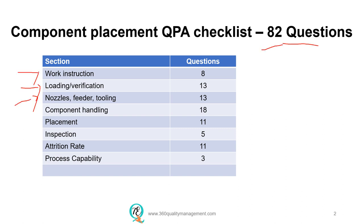It is highly critical because the chip placement machine is very fast and sometimes there could be thousands of boards being built. You will have the whole batch with either wrong value components mounted on the board or wrong orientation components mounted on the board. The key areas include the nozzle, the feeder and the tooling used to place the components, component handling especially for moisture sensitive devices, the placement process itself in the machine, the inspection of the board after placement, and the attrition rate of the machine.